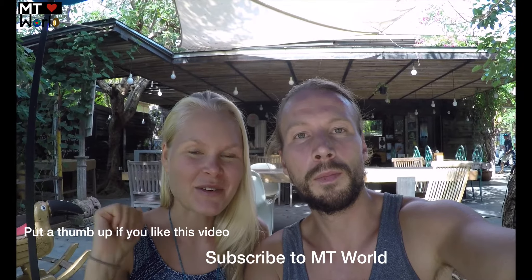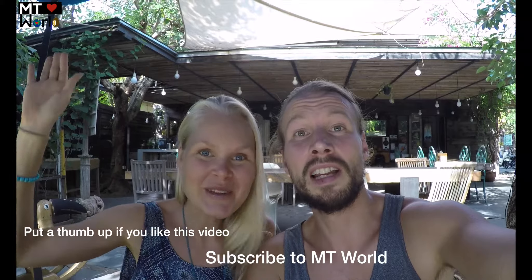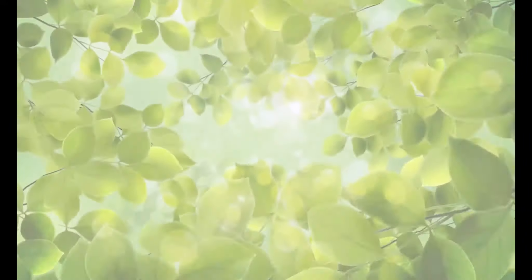If you like this video, please put a thumbs up and subscribe to our channel if you haven't done it yet. If you know anybody going to Bali, please share this video with them so they can come here. Have you been to this restaurant yourself? Put a comment down below and tell us what you think. Please share it on social media. Have a beautiful and fruitful day — bye from Bali!